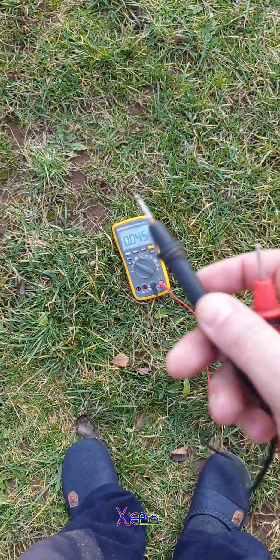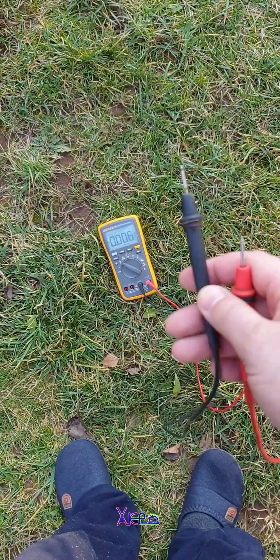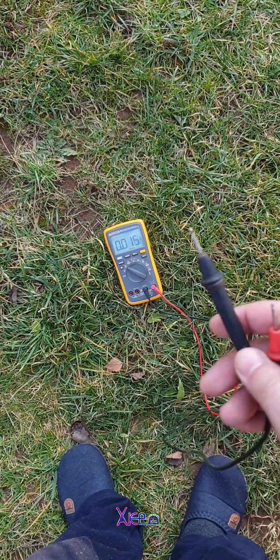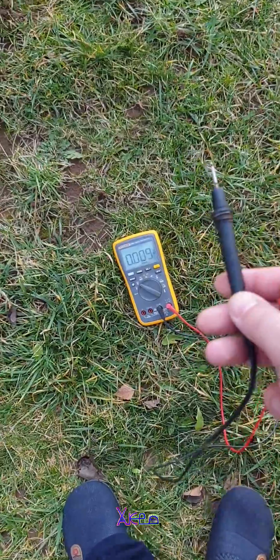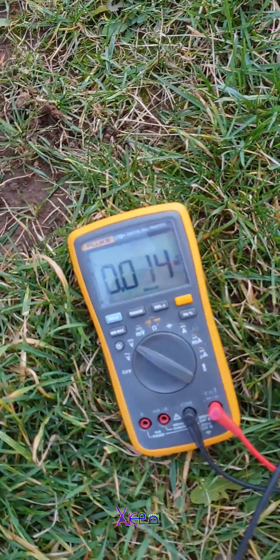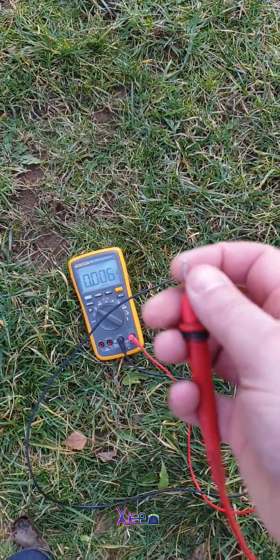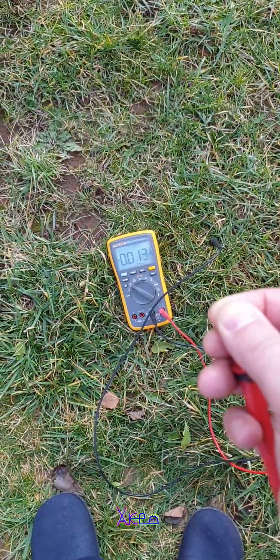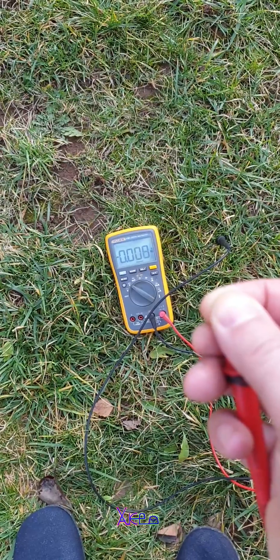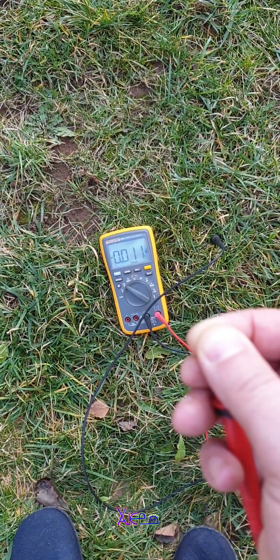Hello Hacktubers and welcome back to my channel. On the internet I found an interesting experiment with the digital multimeter. Here I have two probes — negative and positive. The negative goes to the ground, and I'm gonna hold the positive. I can read a small voltage — but look what happens when I jump.